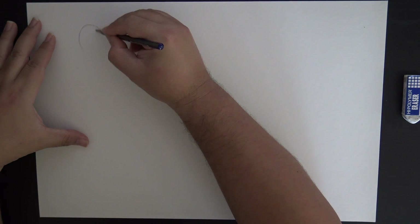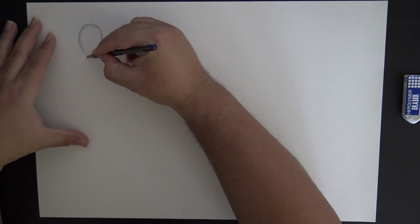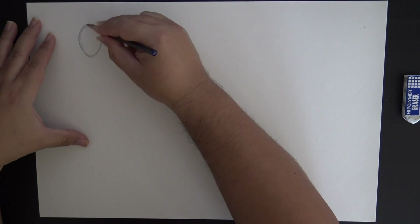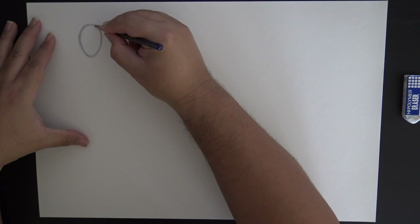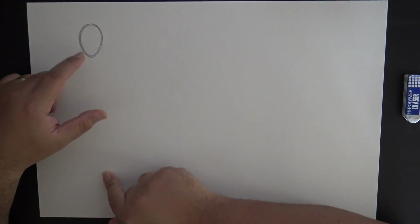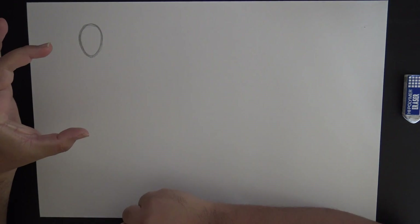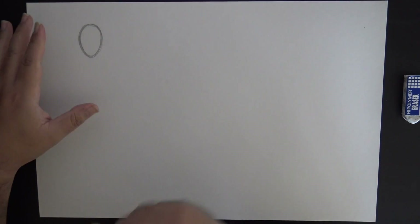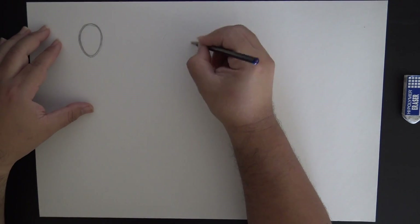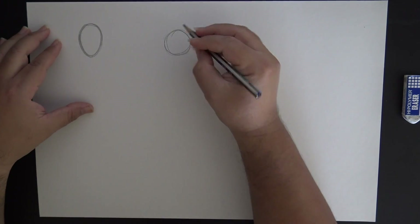We're going to try and stay away from the circular head shape, which is typical of a stick figure, and move more towards an egg shape. The rounded part of the egg is on top for the top of the skull, and as you come down to the chin, that's where the point of the egg will be. So let's draw more ovular shapes rather than those typical circles.